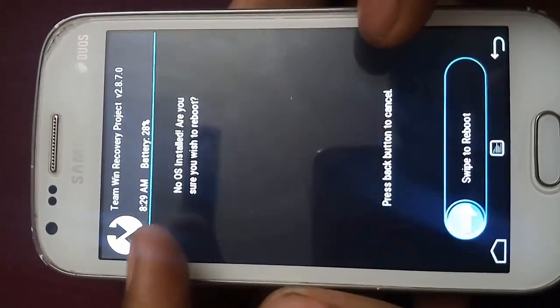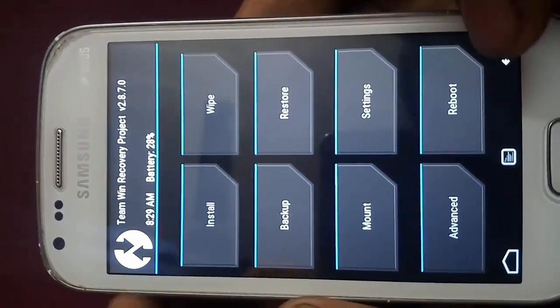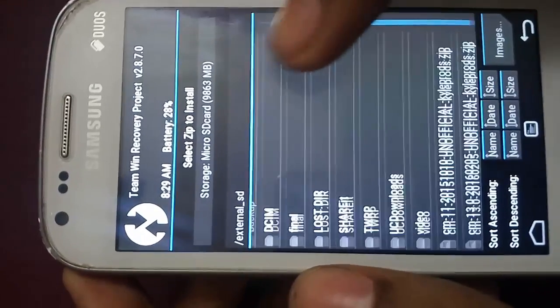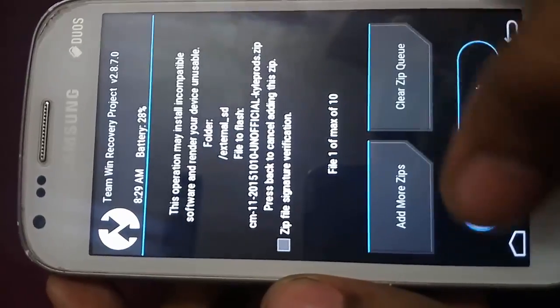Now there will be no custom OS installed on this device. So let me install CyanogenMod 11. Here is CyanogenMod 11 — swipe to install.